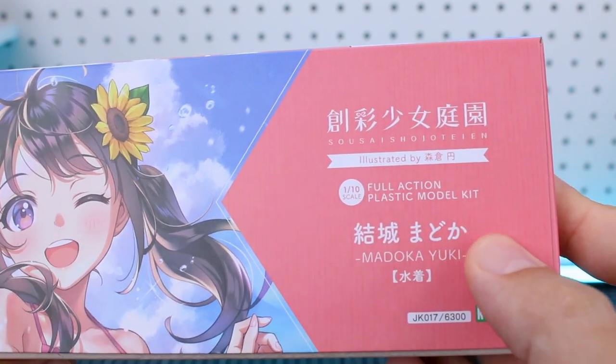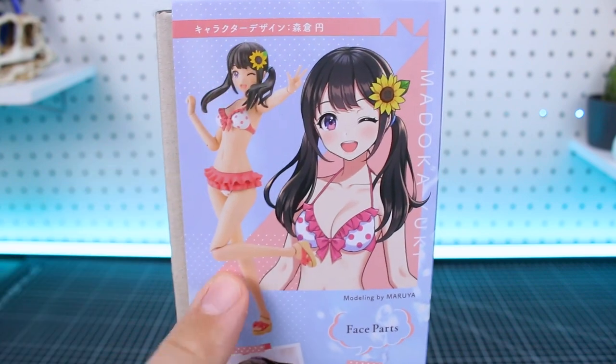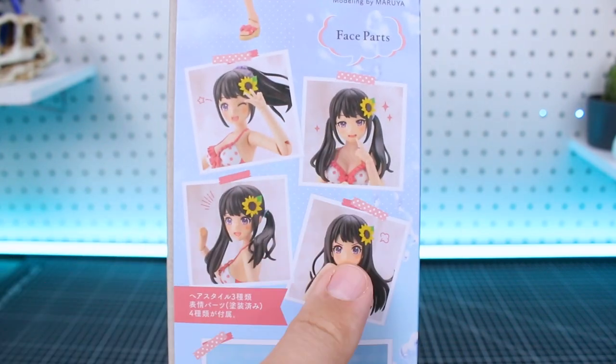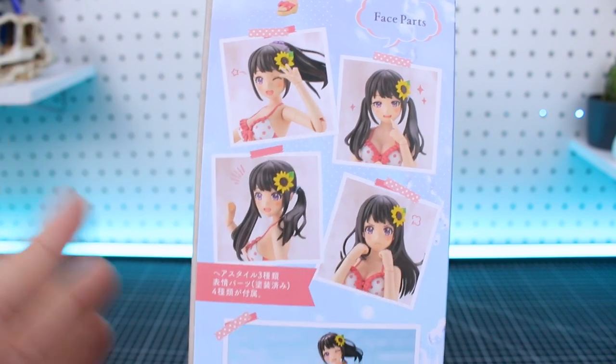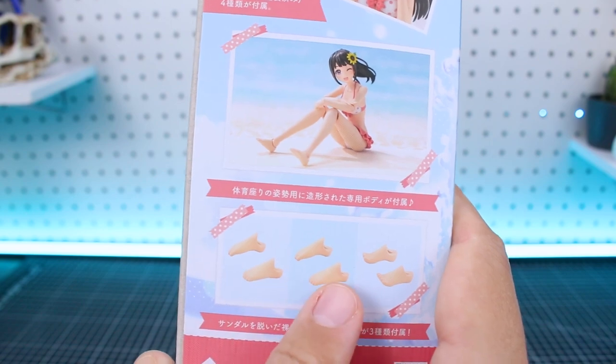One-tenth scale full action plastic model kit, Maruka Yuki. On one side of the box, displayed vertically, is the character illustration and a look at the fully painted model kit. The sunflower in the hair looks like it's actually going to be part of the kit, not just part of the illustration — that's cool. Here's a look at four different face options, and of course these are going to be compatible with face option parts from the other versions in the line.